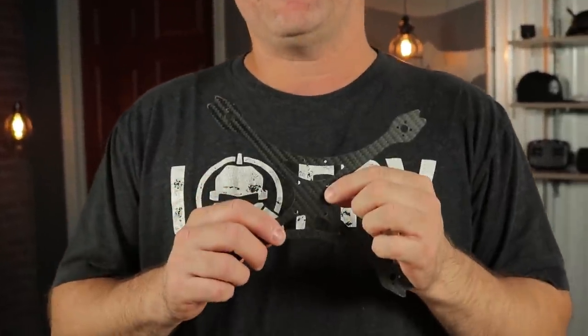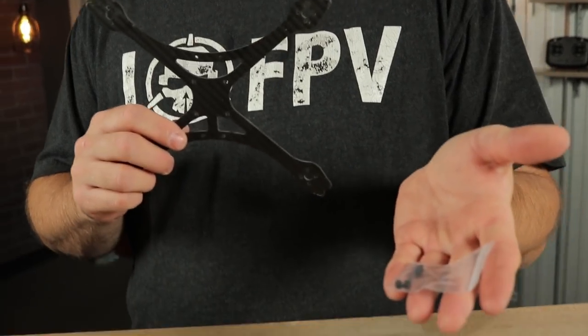To begin this build, we're going to go ahead and install the gummies into this frame. Because it's a unibody frame, I wanted to make sure we didn't get any bad vibrations into the flight controller. So I went ahead and designed it with holes in the frame that are perfectly designed to allow these gummies to go through, and that will help to isolate the flight controller from the frame vibrations.